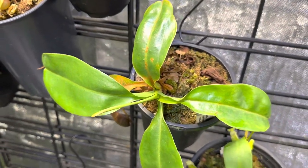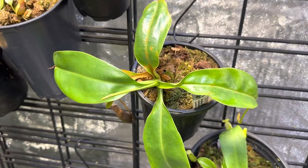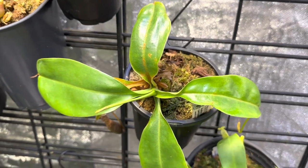This is Truncata by Ventricosa Denver. It doesn't have any really good pitchers on it yet, but it is growing and doing okay.